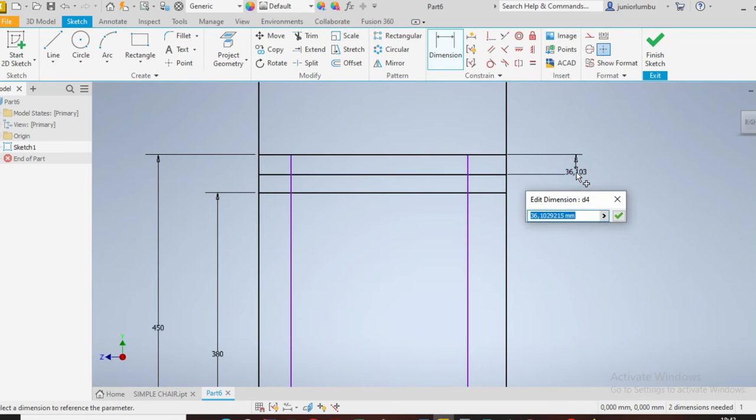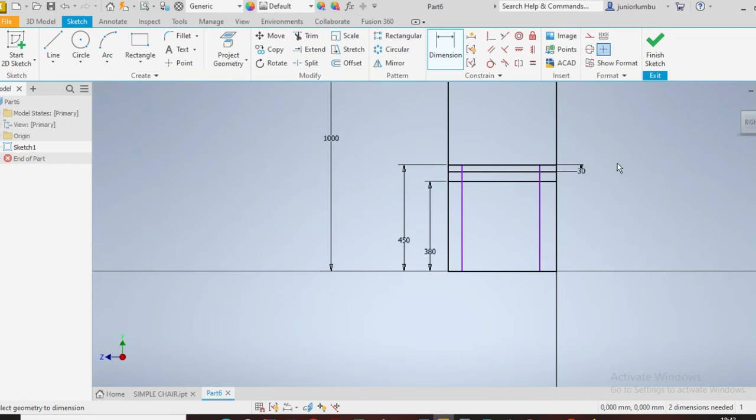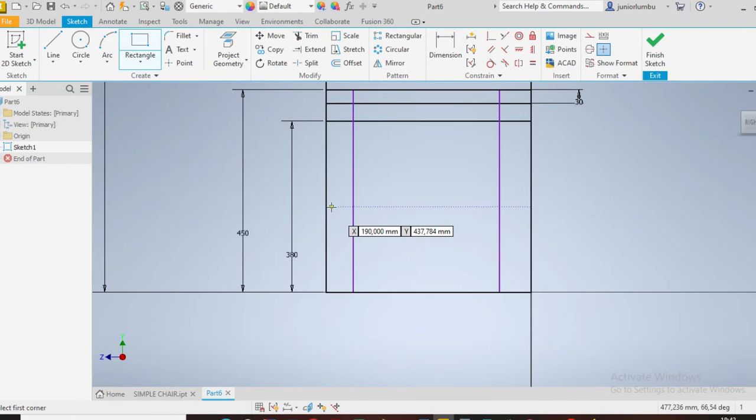From here to there you need to have 380 millimeters. That part there needs to be 30 millimeters. Then you need to have your supports there.